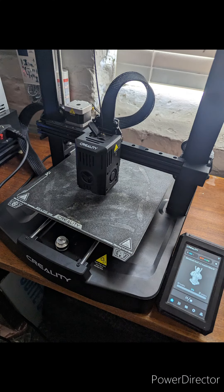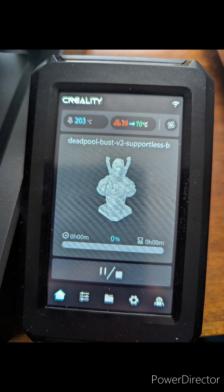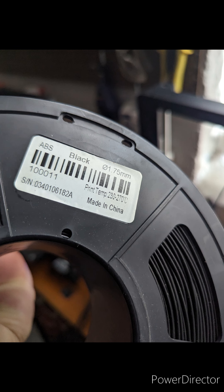I've been printing mostly PLA and PLA silk or PLA plus silk. I've had a roll of ABS for quite some time and I'm fixing to do a Deadpool bust. So my first official print with some ABS — hopefully it works out. Keep your fingers crossed.